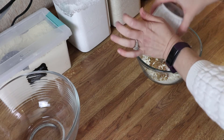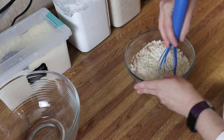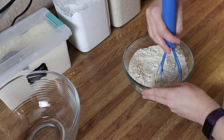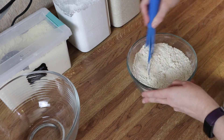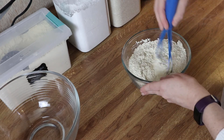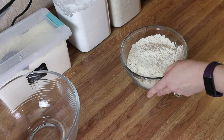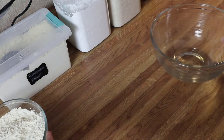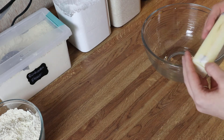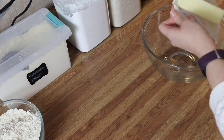I'm going to mix the dry ingredients together very well because I don't want a pocket of spice or baking soda — you definitely don't want to bite down on that. That looks good. Now I'm going to swap bowls and work on creaming our butter and sugar together. For the cake you're going to need a stick of butter. I just let my butter come to room temperature — it makes it so much easier to mix together.